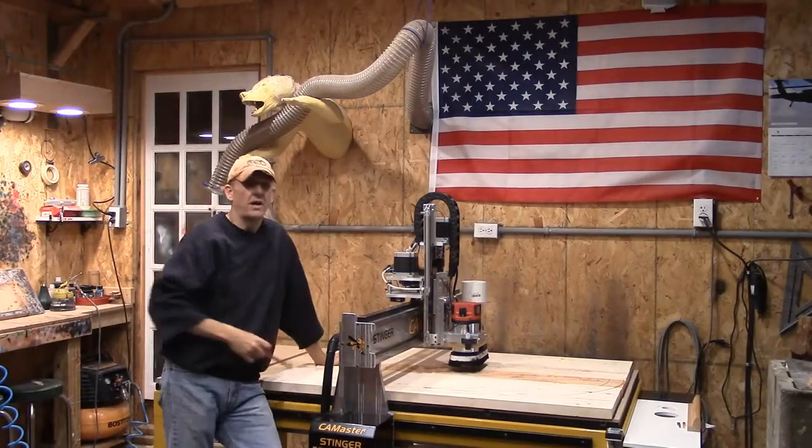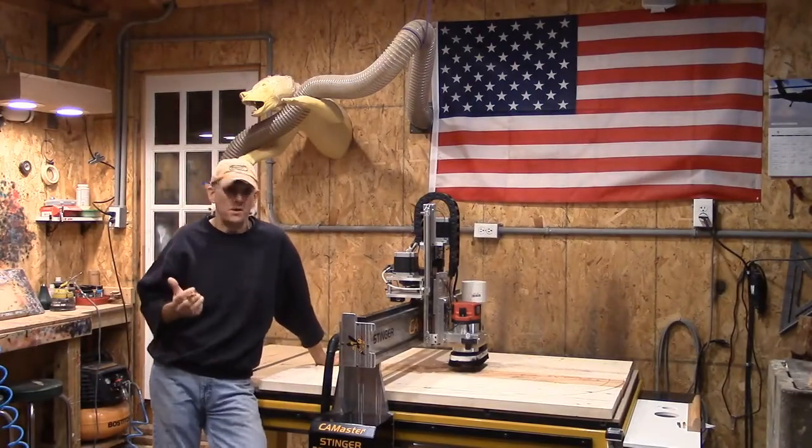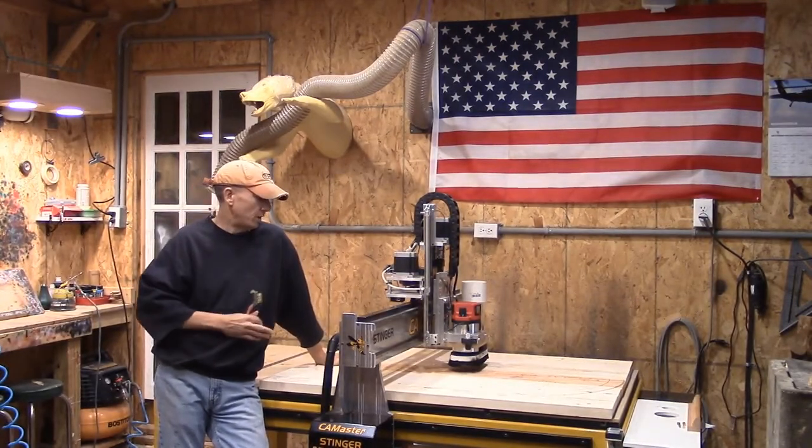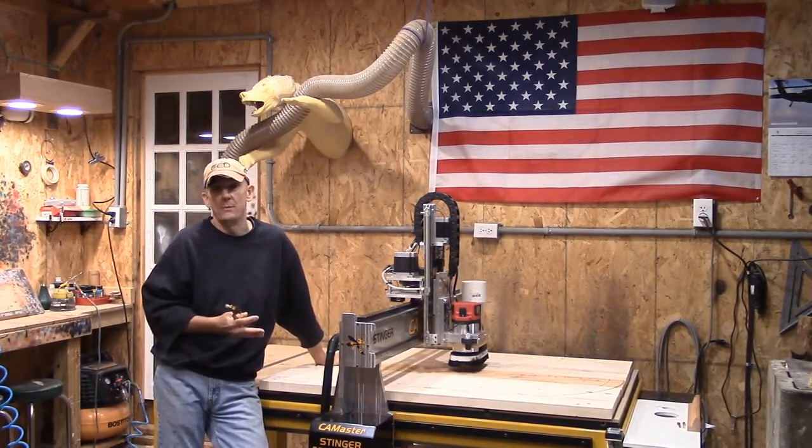Good morning everybody. We're back. It is Monday morning. We did not finish our CNC engraved kitchen table top over the weekend.